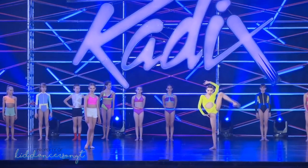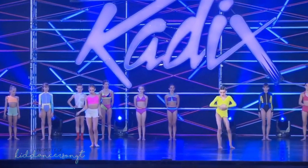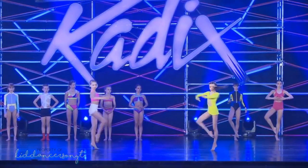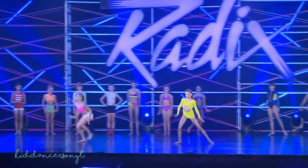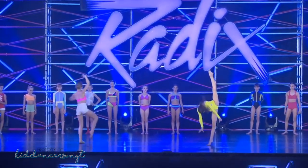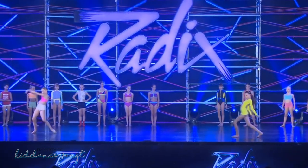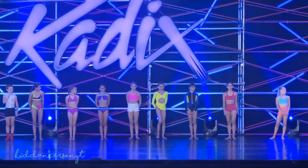Give it up one more time for Devin and Emily. And next up, let's welcome Karina and Ellery Day. Ready dancers, here we go. Give it up one more time for Karina and Ellery Day. And now let's welcome Isabella and Skyler.